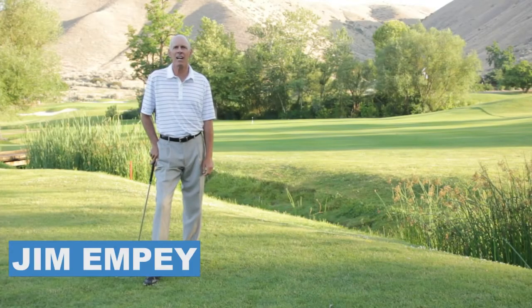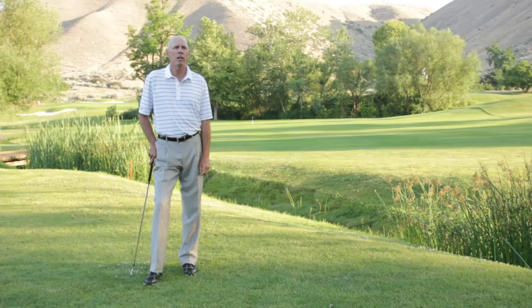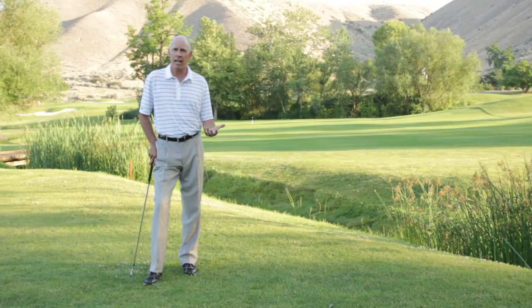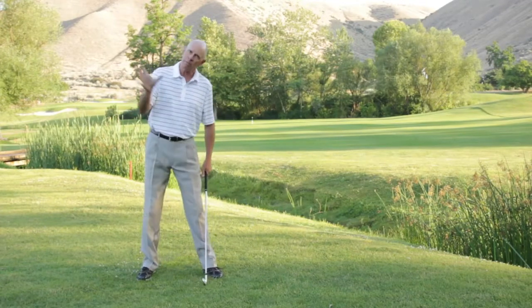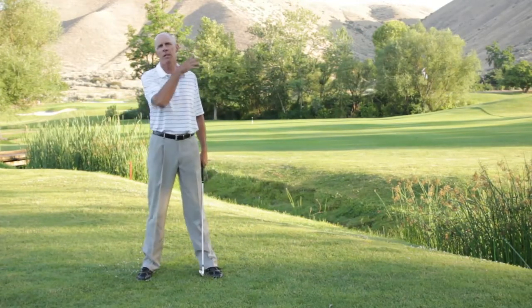Hi, it's Jim Empey for Livestrong.com. I'm here at Quail Hollow Golf Club in Boise, Idaho, and the reason I'm here today is to talk about how to get to a solid impact position where the club's able to compress the ball and get it to launch with spin.